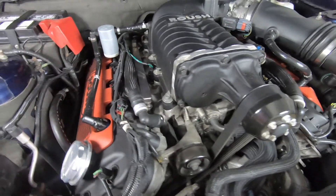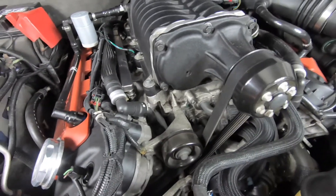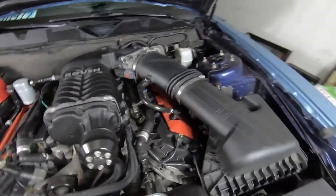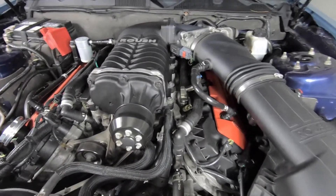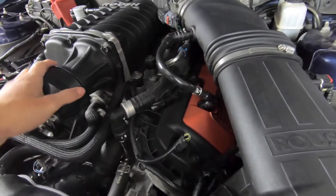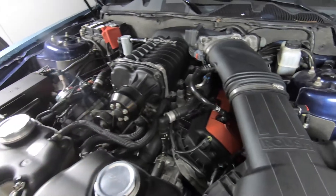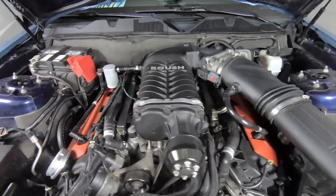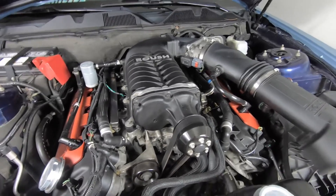obviously cooler, denser air means more power — and it goes directly into the engine cylinders. If you're looking for a supercharger that you're just trying to daily drive, this is definitely one I would recommend. You can obviously go with bigger horsepower name brands, however the thing is with the Roush, I believe it is more